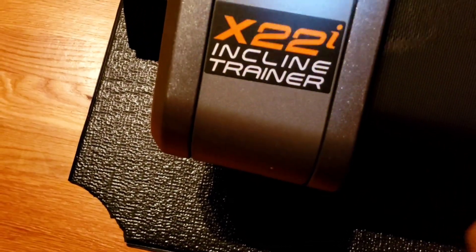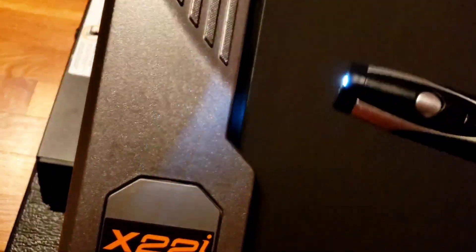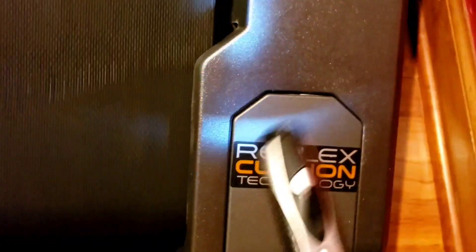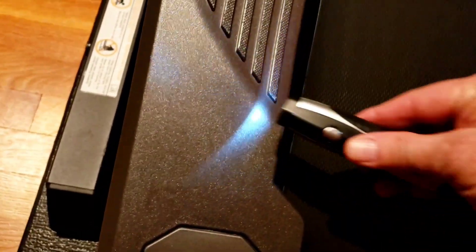I probably need to come in here and make a slight adjustment. When you tighten it, it goes that way. When you loosen it, it goes the other way. So if I tighten this on the left side, the belt goes to the right. If I tighten on the right side, the belt goes to the left. Conversely, if you loosen on the left side it goes to the right; if you loosen on the right side it goes to the left. To tighten it, it goes your side's way; to loosen it, it goes the other way.